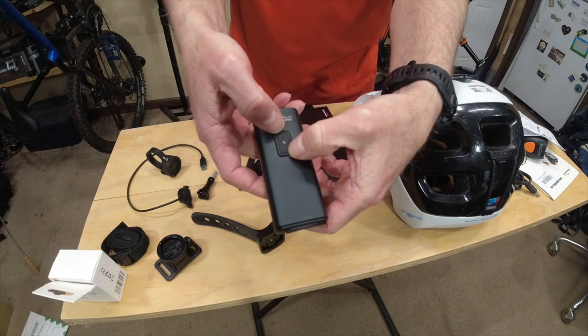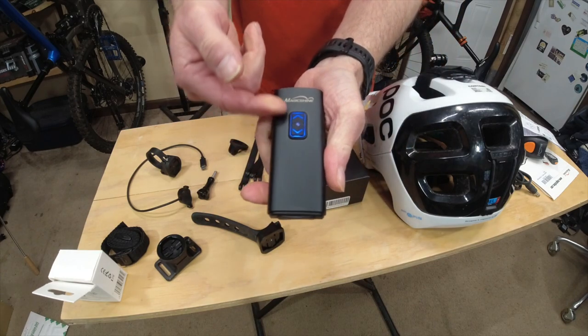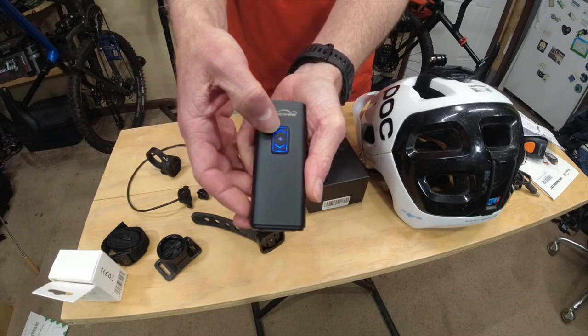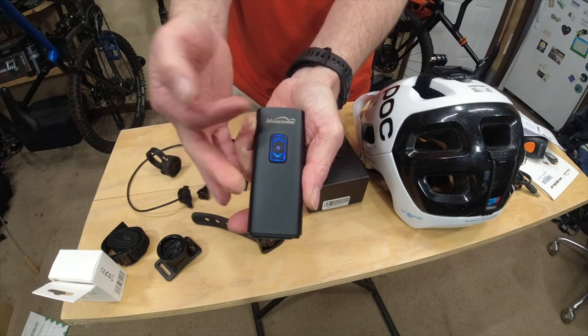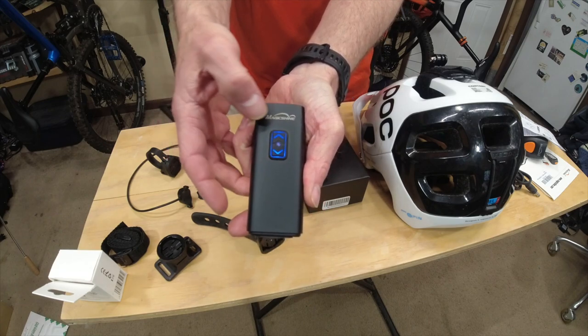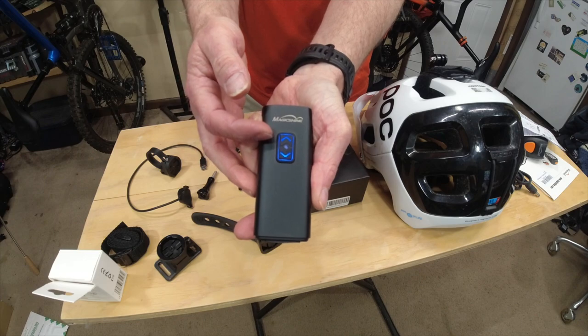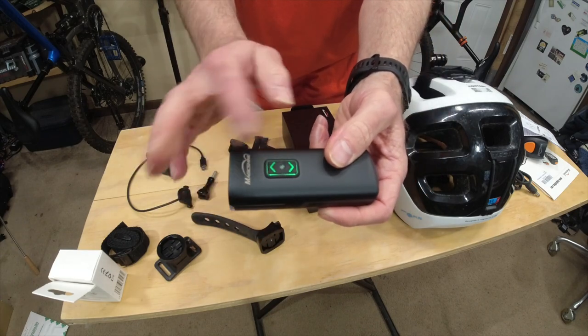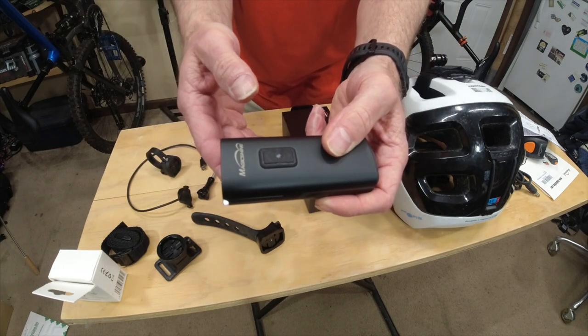Let's talk about the different light modes. If you hold the two buttons — the top and bottom — down at the same time, you'll go into mode selection. If you click down, the light is blinking; this is standard mode. If you go up, the light is now in smart mode. Then if you hold the two buttons again, you come out of that and you're in regular use mode.